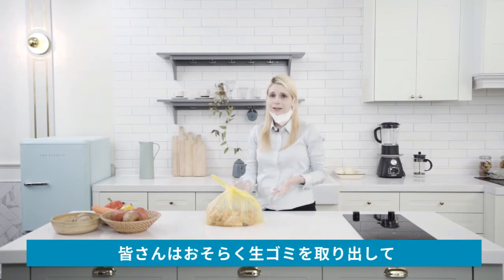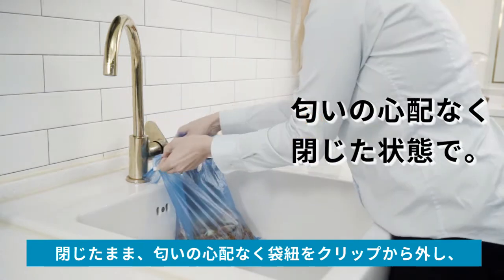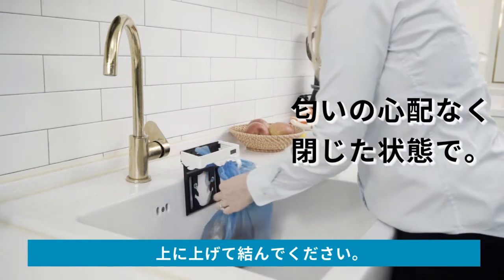You probably need to take the food waste out of the house. While the Wise Holder is closed, it doesn't smell. So pull up the plastic bag handles from the clip and tie them into a knot.